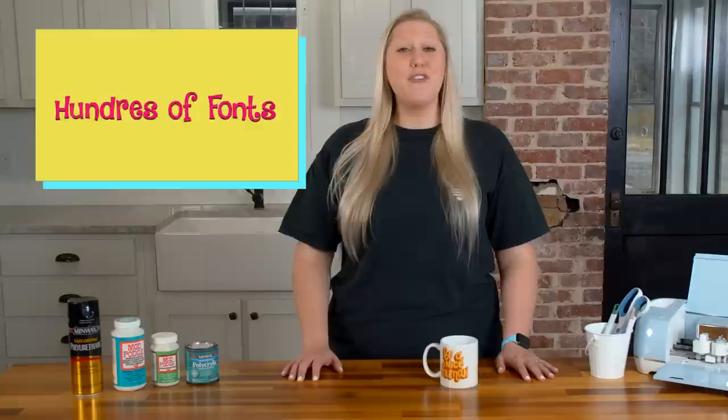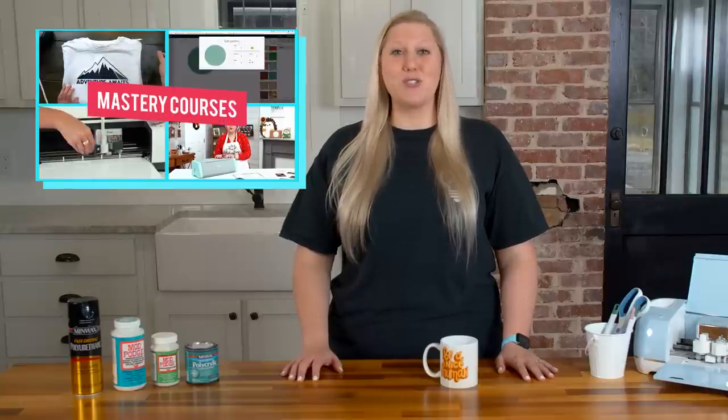If you enjoyed this video, go ahead and give it a thumbs up and don't forget to subscribe for more amazing videos. If you'd like to become a member of Makers Gonna Learn and gain access to thousands of cut files, hundreds of fonts, our member-only Facebook group, free commercial licensing, and so much more, click the very first link in the description below. Thanks so much for watching!